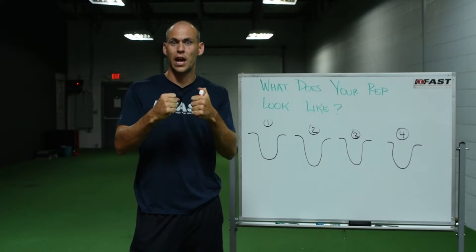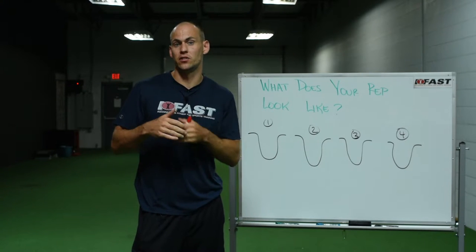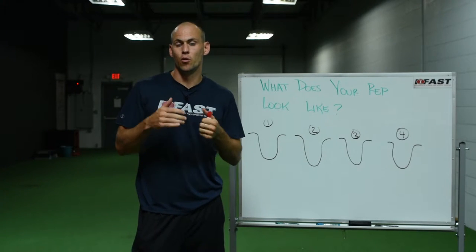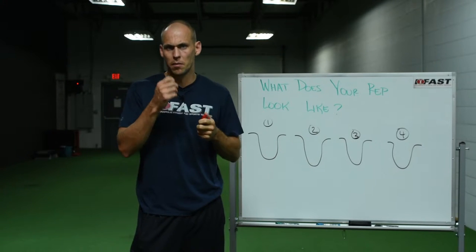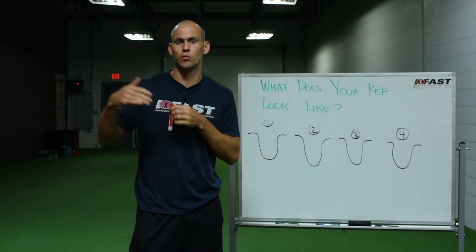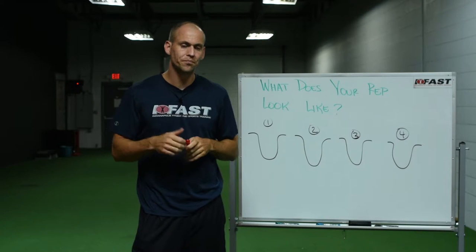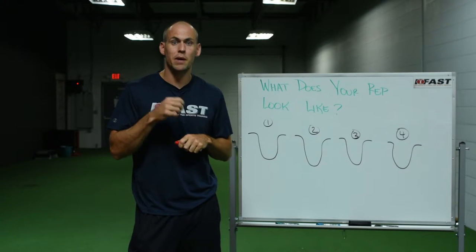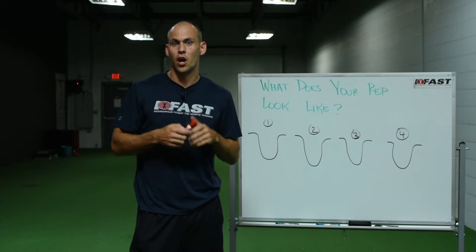matches my force output, so there's zero movement. The concentric phase is the unloading of a movement or the shortening of those tissues. But really, the concentric phase is a demonstration or an expression of your abilities.